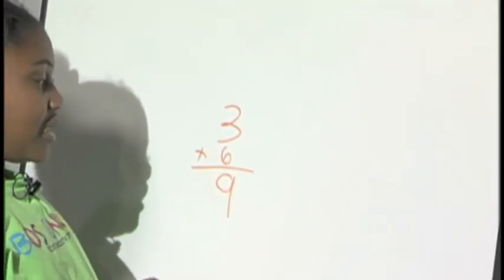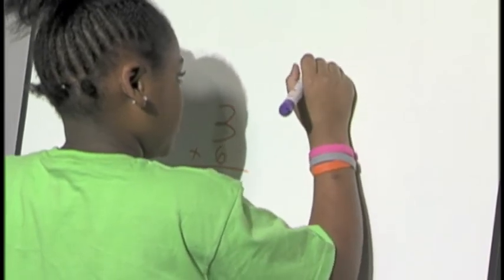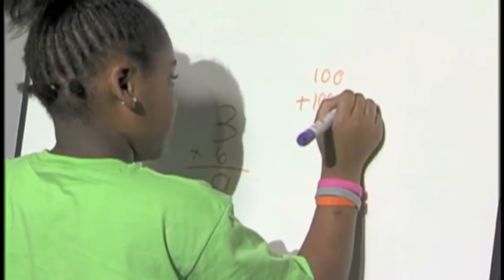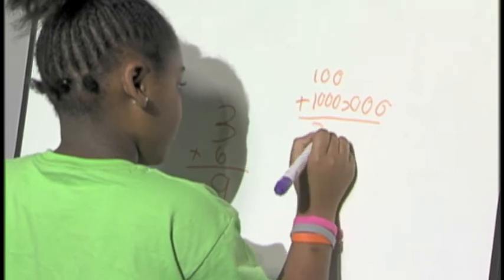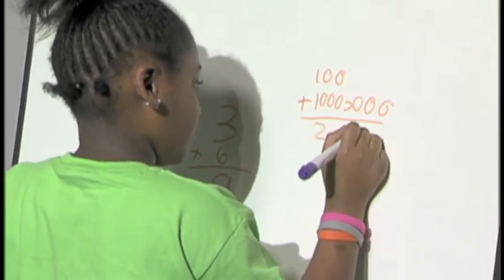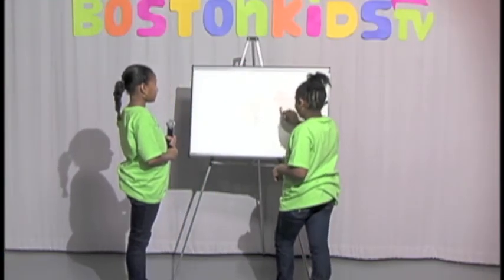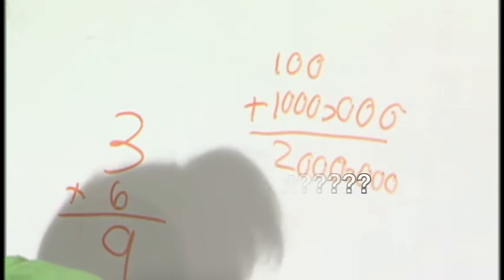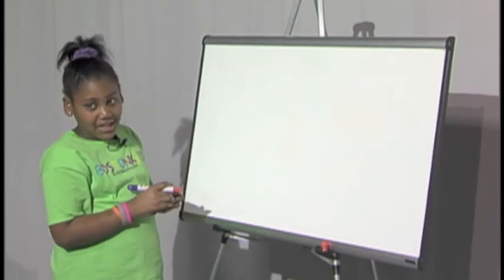I'm doing three plus six equals nine and I'm about to do one that I made up in school. I did one plus one equals two and zero plus zero plus zero plus zero equals zero. We do fact families mostly in school — what are fact families? I am going to do a few fact families and do stacking.